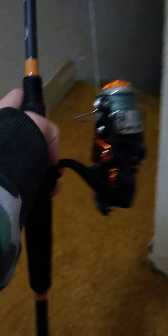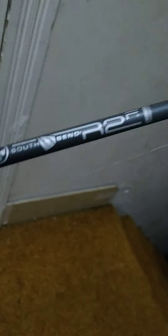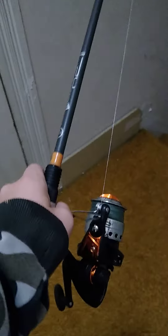Right here we have my spinner reel. It says South Bend R2R, I think. This is the rod that I use in my profile picture. It's got some spider line on it.